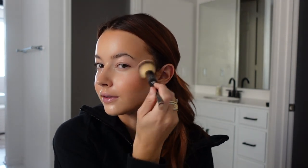Now I'm going to take the Rare Beauty blush in Hope — I just do one dot on my cheek and blend it up. I like to put my blush pretty high and I like a lot of blush because it gives me a healthy glow and I really like that look.